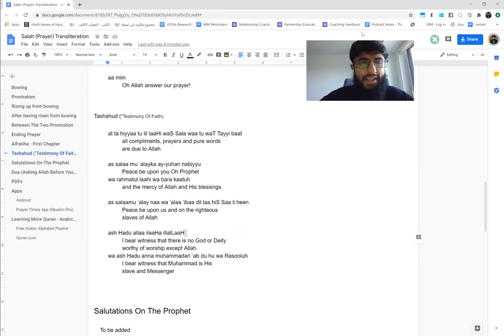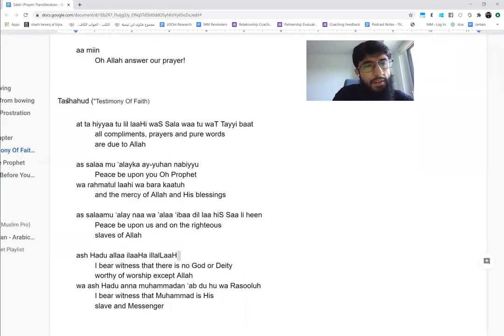I know it's a bit long, but this is episode 21 or 20, so hopefully you guys are picking up as well. Before we go into what it means and breaking it down, let's take a look at where we actually say it. We are on the section of Tashahud — in Arabic it's called Tashahud, or you can call it the testimony of faith. The link to this document with all the transliteration I'm showing you and the PDF is available in the video description.